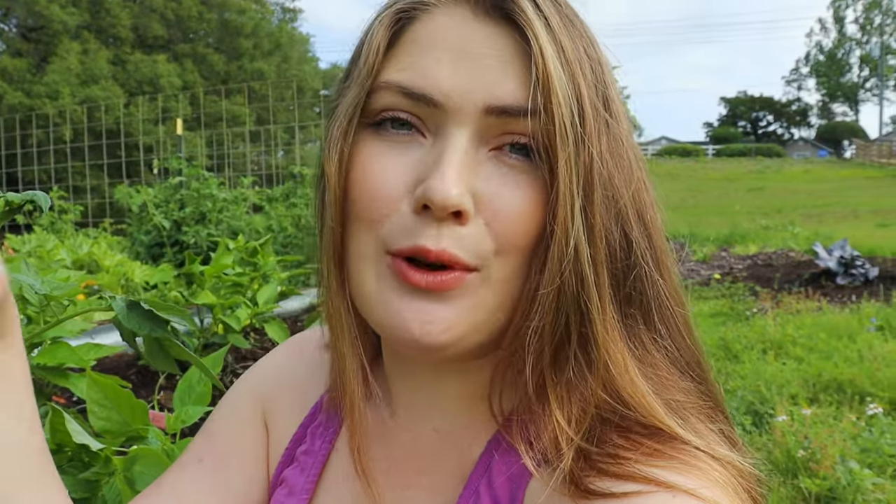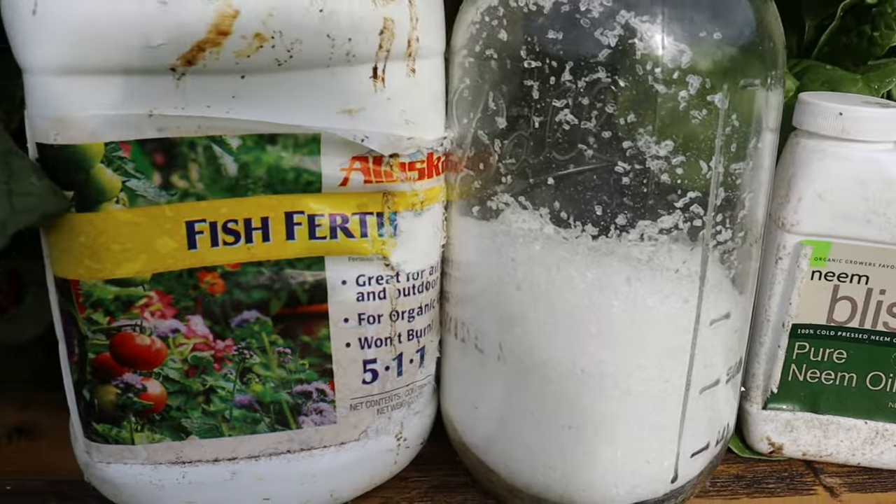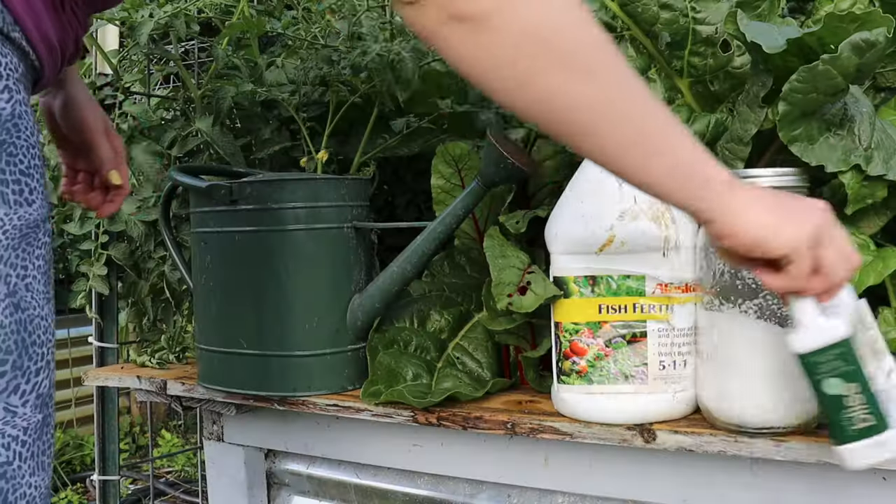A lot of people actually apply the neem oil directly to the leaves — like the underside of the leaves — and you can do that. I just prefer to actually water the neem oil into the soil.